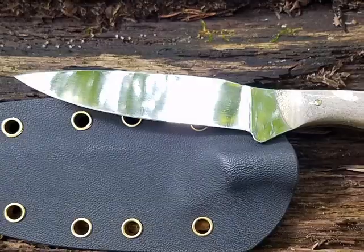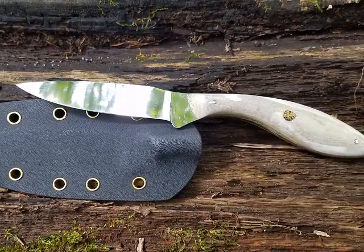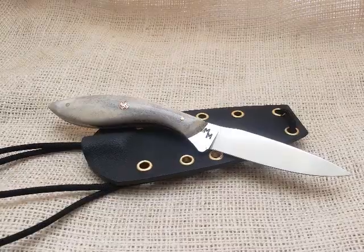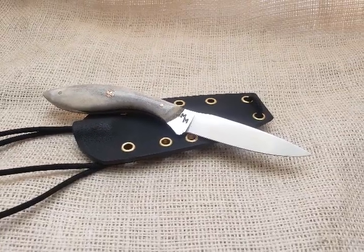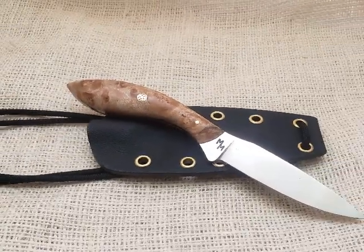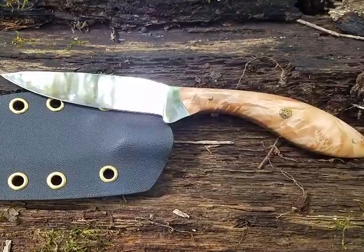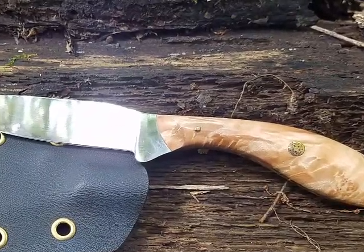Next is the drop point blade. This one features a caribou bone handle, has an overall length of eight inches, and sports a three and a half inch razor sharp blade. We also have the same blade pattern in a beautiful maple burl handle — just a magnificent piece.